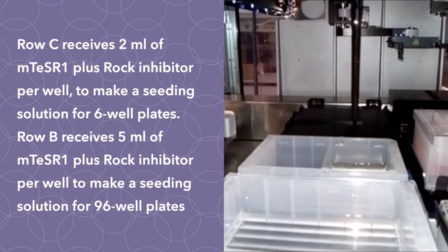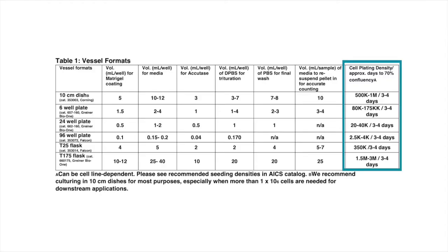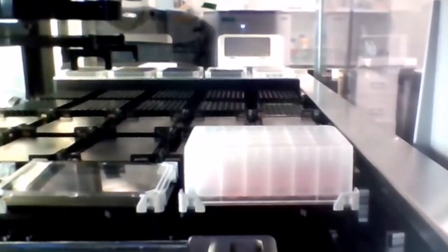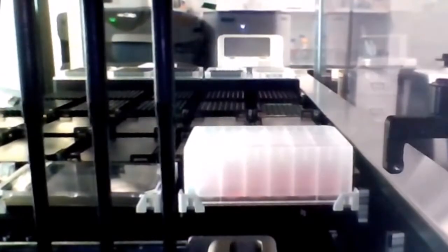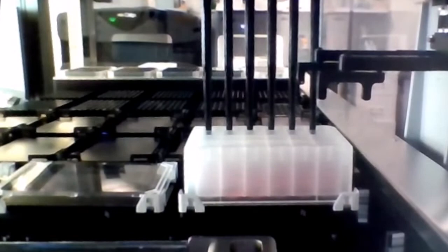As manual counting occurs, row C of the microplate is prepared with two milliliters of mTeSR1 plus rock inhibitor per well, while row B receives five milliliters. The operator uses the manually collected cell count to determine the amount of cell resuspension to add to rows C and B to achieve the desired seeding concentration. The operator enters the correct volumes — first for the six-well plates, then for the 96-well plates. Row C will bring the final volume to three milliliters per well; row B will bring the final volume to six milliliters per well, enough to seed five 96-well plates.